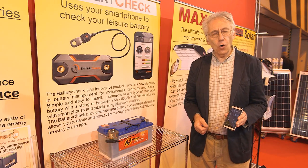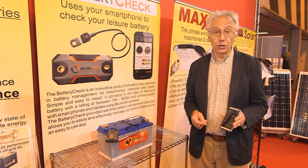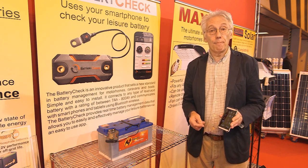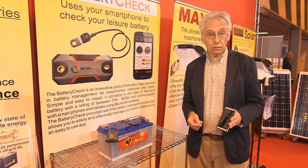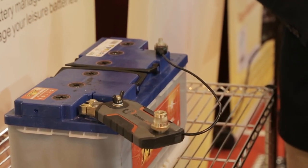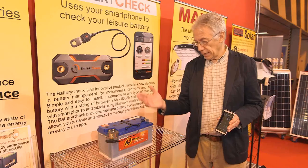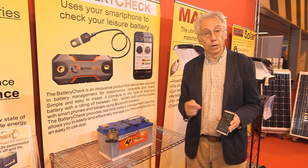We use our mobile phones for all sorts of things these days, but you probably never guessed you could use it to check your leisure battery. Well, you can now, thanks to this very clever device that's been designed and built in Australia. It's called Battery Check and it works by connecting to the phone through Bluetooth.